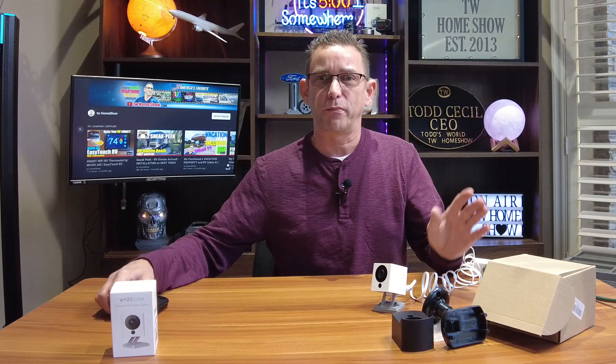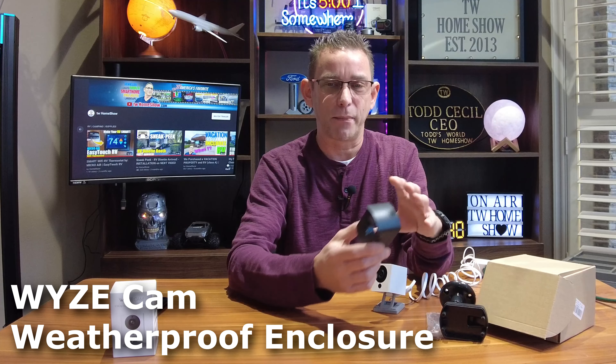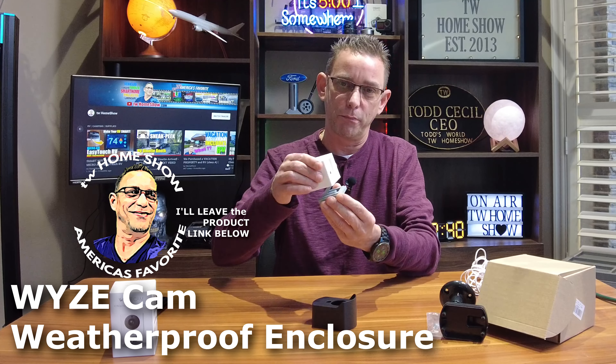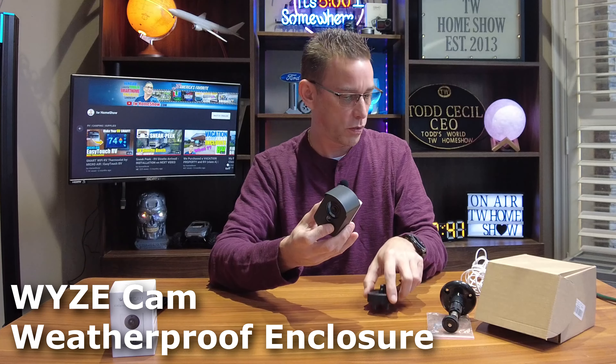If you want more detailed instructions on all the settings and features of the Wyze cam, there are plenty of videos out there. I'm just showing you how to quickly set one up and protect it in this weatherproof housing. These weatherproof housings come in a pack of three for about $15, so only about $5 to protect each camera. You've got $20 for the brand new 1080p camera and $5 more — $25 total — and you can make your whole set of outdoor cameras.